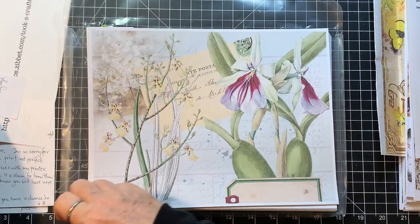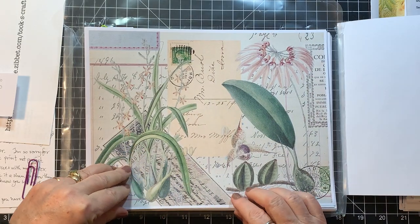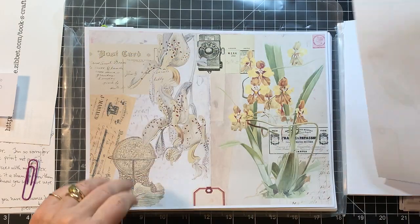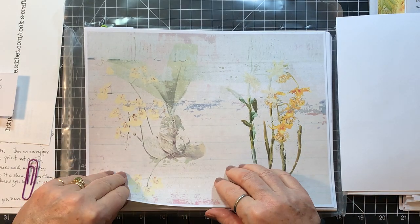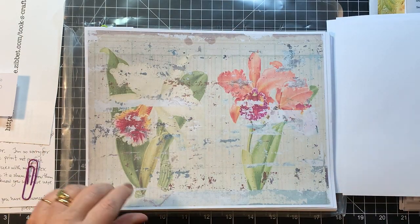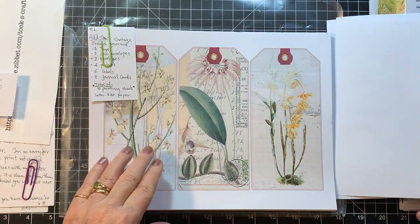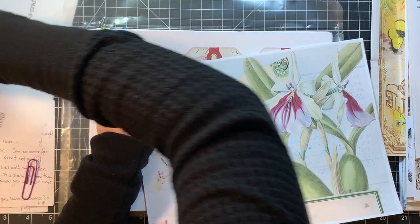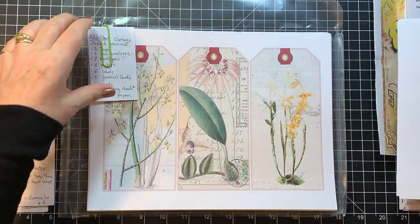Okay, so this is the vintage orchid journal pages. Isn't that pretty? I love orchids — I used to have one in my house and it did really well, until it didn't. It's kind of grungy looking. I'm going to clip them back together so I know what I'm doing here. That was the journal pages.